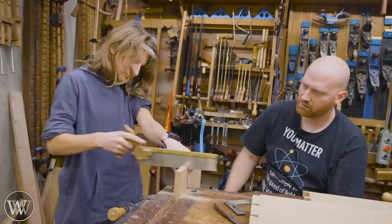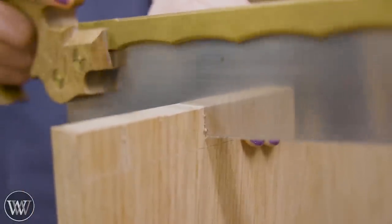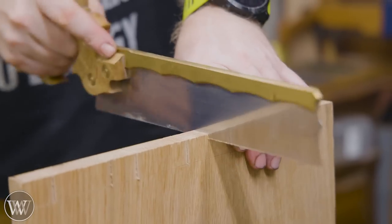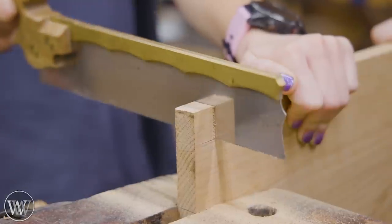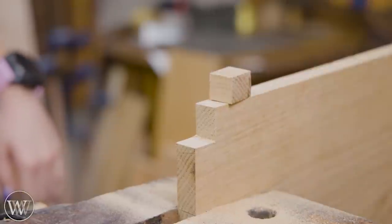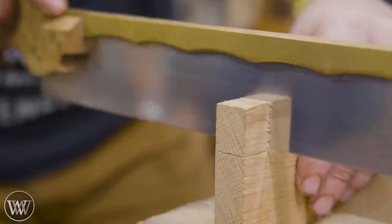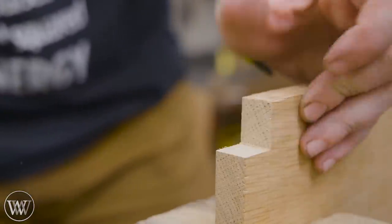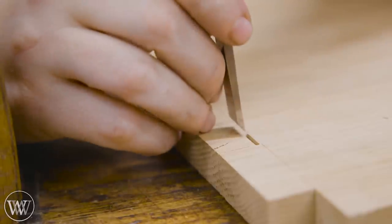There's no reason this has to be a through slot — I could have rabbeted it into the side or put dados in like a normal shelf — but I wanted to give this a little more strength and durability. This project needs that strength because there's going to be some lateral force on the shelf. So I opted for through tenons, and at this point it's just like creating dovetails except they're straight down, with the same stock removal in between.